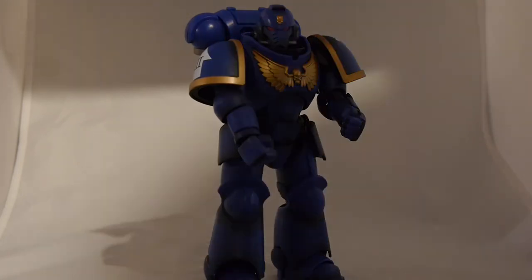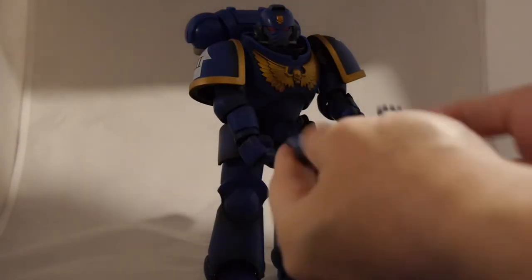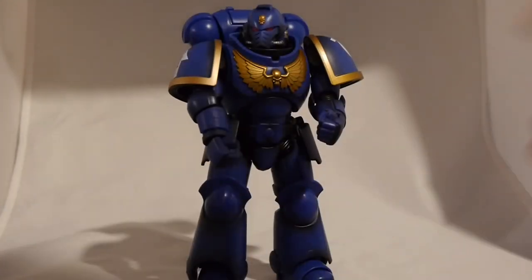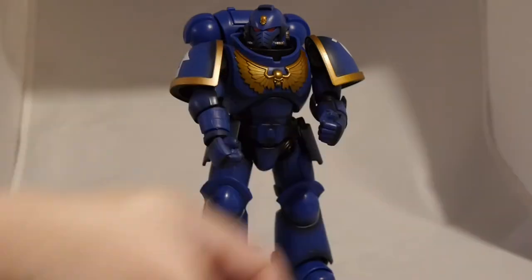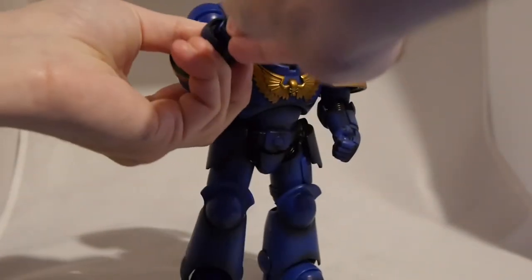Let's look at what poses we might be able to get out of this figure. Let's swap out some hands and go from there. We have four hands: two open and two closed. The closed ones are obviously to hold the weapons. Let's pop the hands off and see how easy it is. That was pretty easy — actually, that came off way too easy. That's not necessarily a good thing. That went back on pretty simply, which is good I guess. Of course, that popped off again.